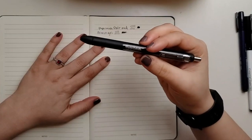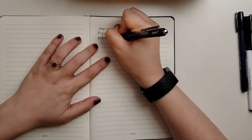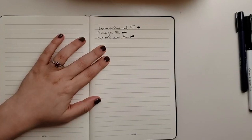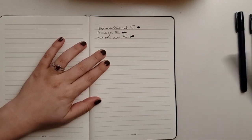This one is a Paper Mate Ink Joy. And as you can tell, I don't have pretty writing, so there's that, but let's just continue.